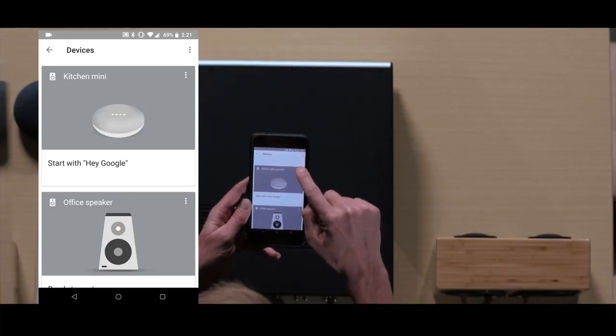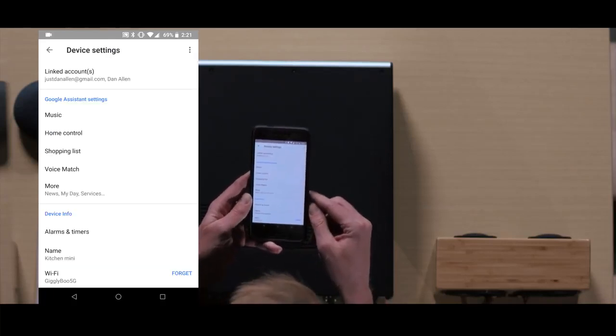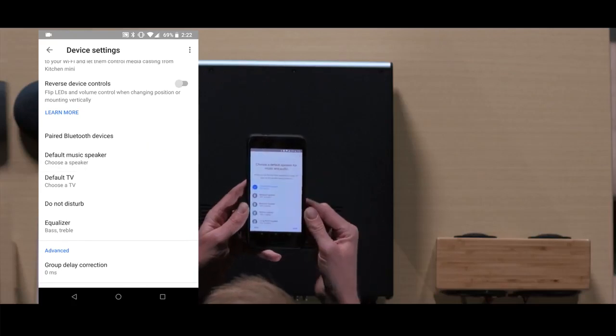Press the three dots in the corner and go to settings. In this menu, scroll down until you see the setting. Click default music speaker and select the Vessel zone.